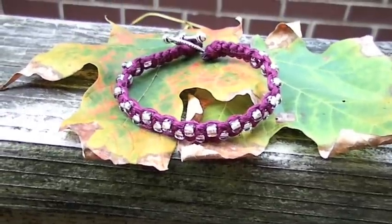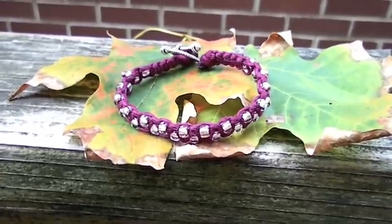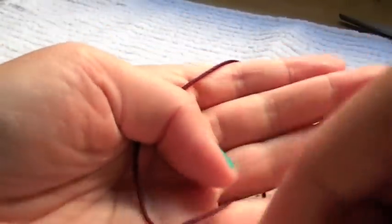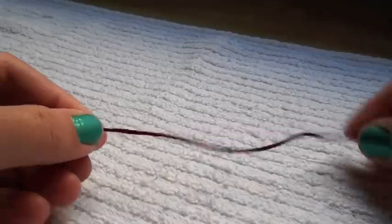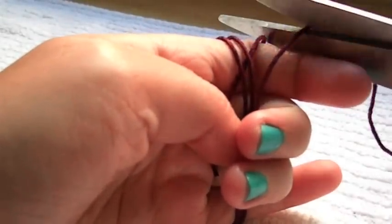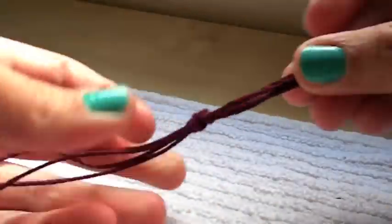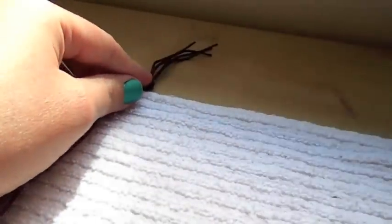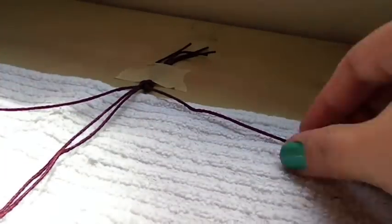This next bracelet is a double beaded wrap bracelet in a very burgundy color. Again we will start off by measuring the cord. Wrap it around your hand three to four times and cut the excess off — you will need two pieces of this length. Now you will need to measure two additional pieces of cord by wrapping them around your hand two to three times. These will be your beading cords. Align your four pieces of cord and tie a tight loop knot. Secure to your working space with a piece of tape and separate the strings, making sure the shorter ones are in the middle and the longer ones are at the sides.